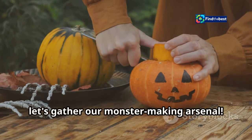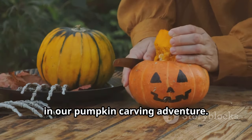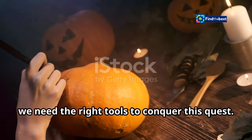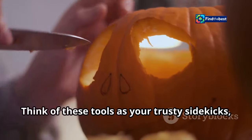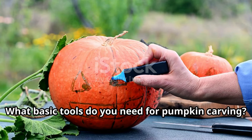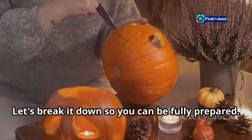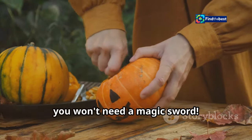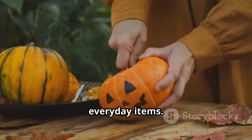Before we start carving, let's gather our monster-making arsenal. This is the first and most crucial step in our pumpkin carving adventure. Just like a hero needs their gear, we need the right tools to conquer this quest. Think of these tools as your trusty sidekick, ready to help you create a masterpiece. What basic tools do you need? Let's break it down so you can be fully prepared.